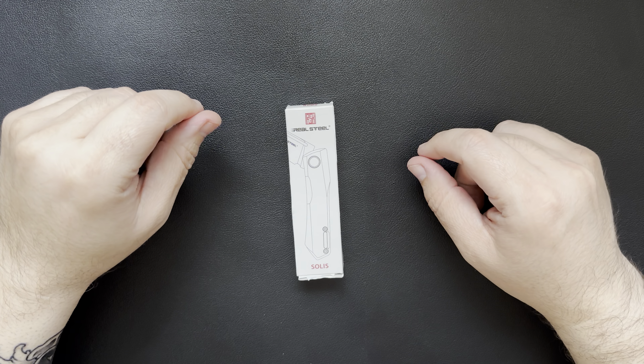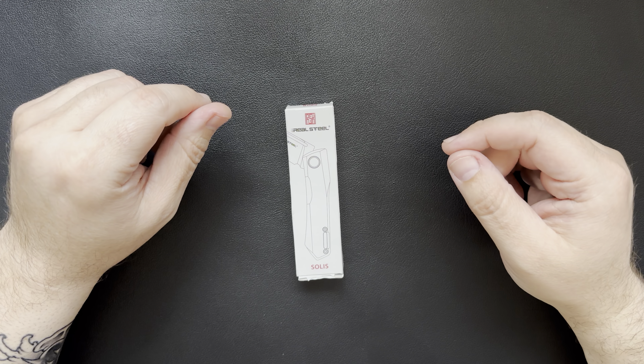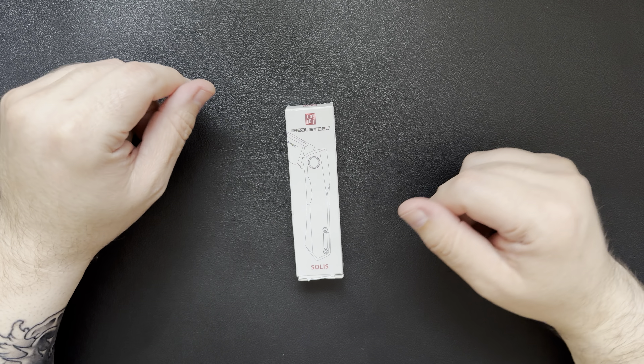Hello everyone, welcome back to Steve's Gear. Today we're going to take a look at a knife that I got in the mail. It's actually been in the mailbox for a couple days, but I've been traveling for work. Came home today, opened it up, kind of took a peek, thought I'd make a quick video.